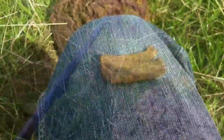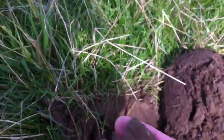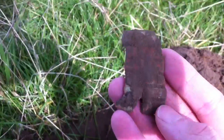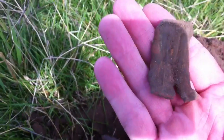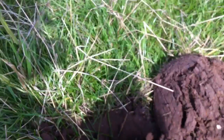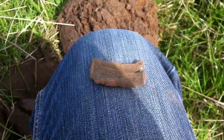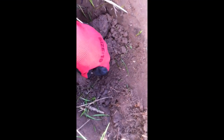Okay, carry on. Next find — a big bit of stocking, up from about three to four inches. Okay, let's move on. Next find, quite deep as you can see.